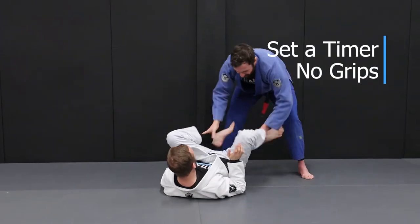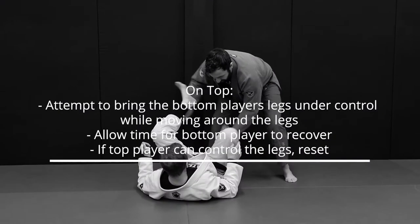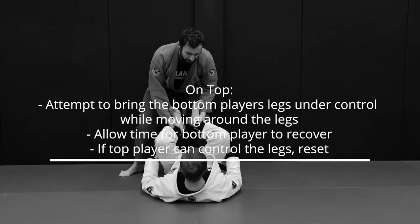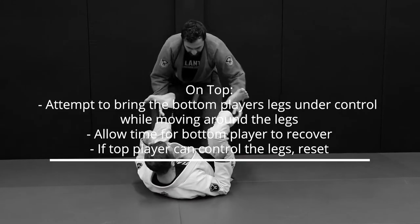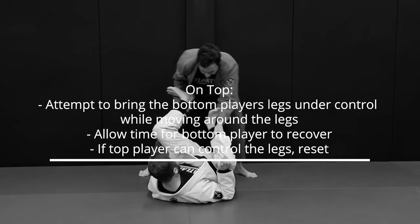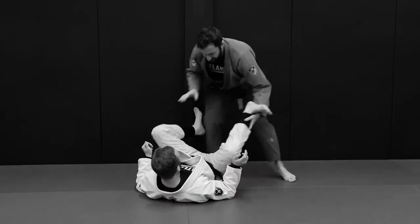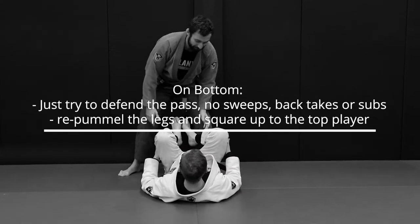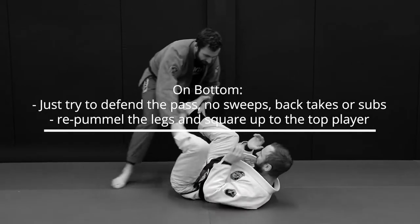First, set the timer for one to two minutes. Start with no grips. The top player should try to bring the bottom player's legs under control while moving around the legs. Allow time for the bottom player to recover. If the top player does bring the bottom player's legs under control and they become stuck, just reset the position and begin again. The bottom player should just try to defend — no sweeps, no submissions.